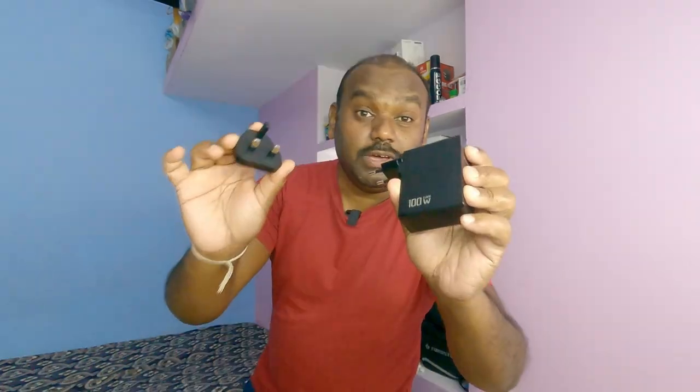This charger's buying link is in the description — if you want to buy it you can check it there. By using this one charger I can travel across the world and charge all my laptop, camera, power bank, everything on my journey. It will make my backpack smaller, so I really feel this is useful for me.